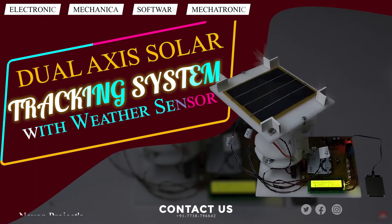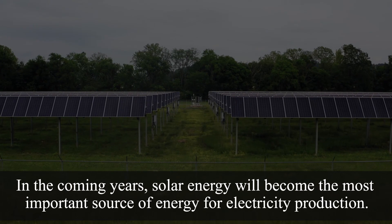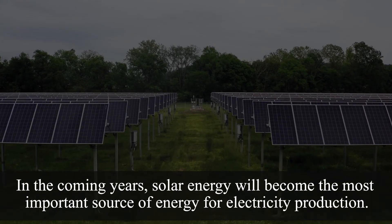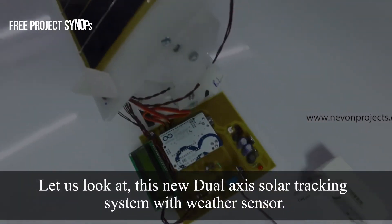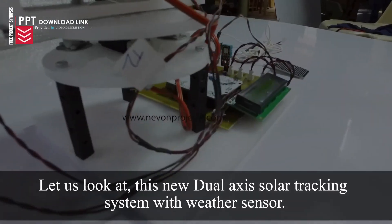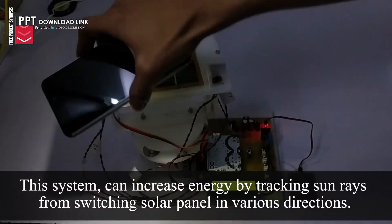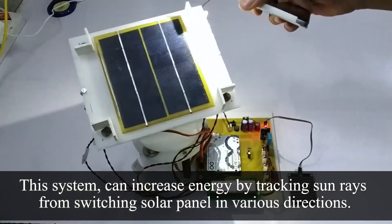Dual-Axis Solar Tracking System with Weather Sensor: In the coming years, solar energy will become the most important source of energy for electricity production. Let us look at this new dual-axis solar tracking system with weather sensor. This system can increase energy output by tracking sun rays and switching solar panels in various directions.